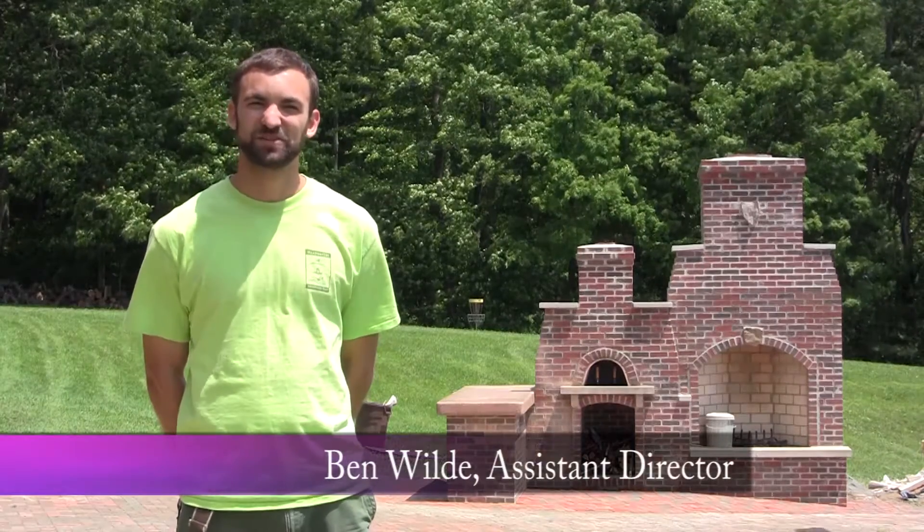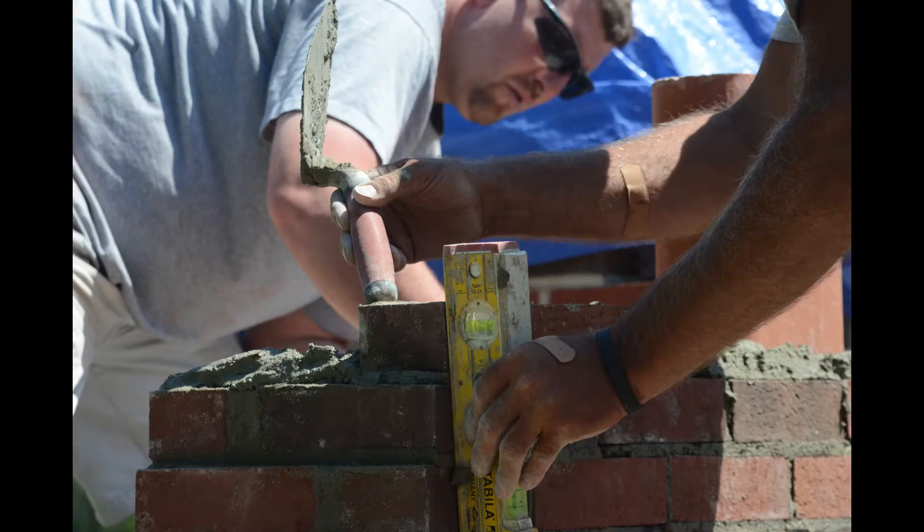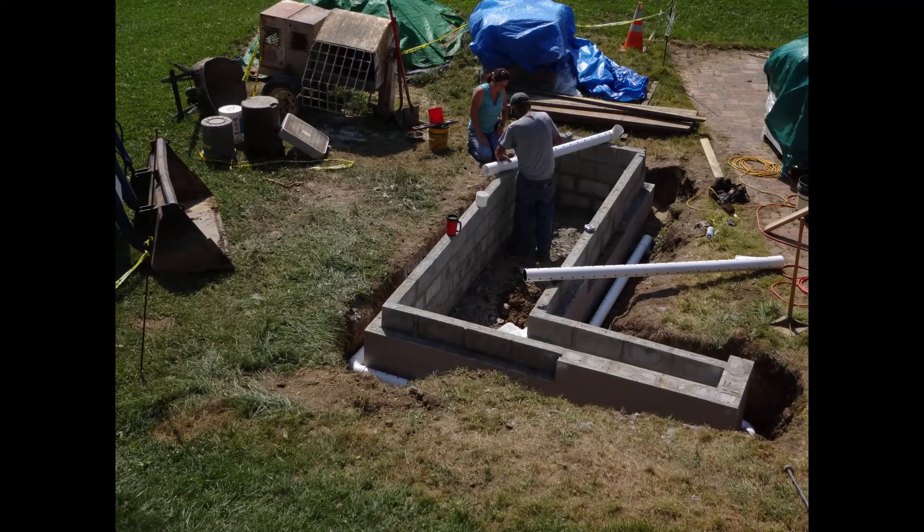What was really cool about this project was there were a lot of people involved in it, just different backgrounds. And it was just a really cool process to see different hands come together for the same project — how we went from just this grassy area to now this great, beautiful structure.